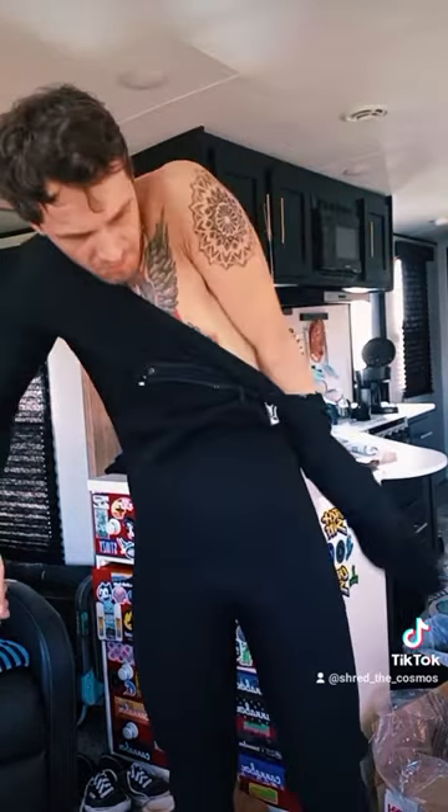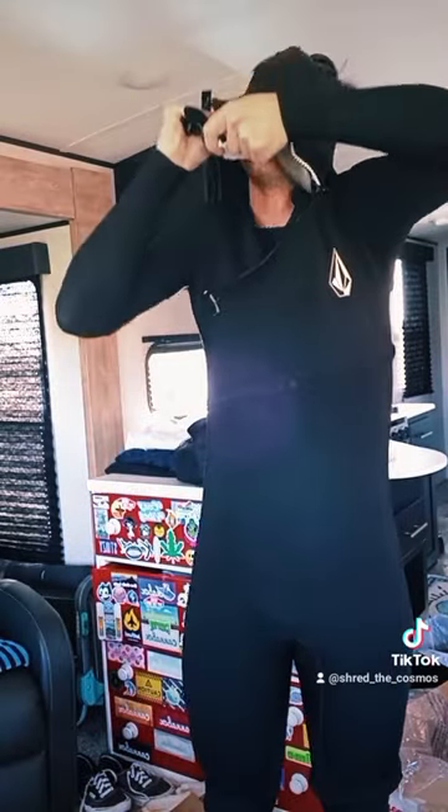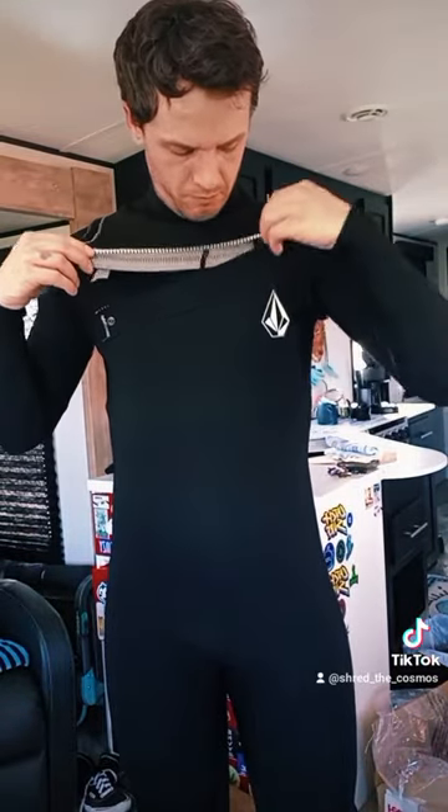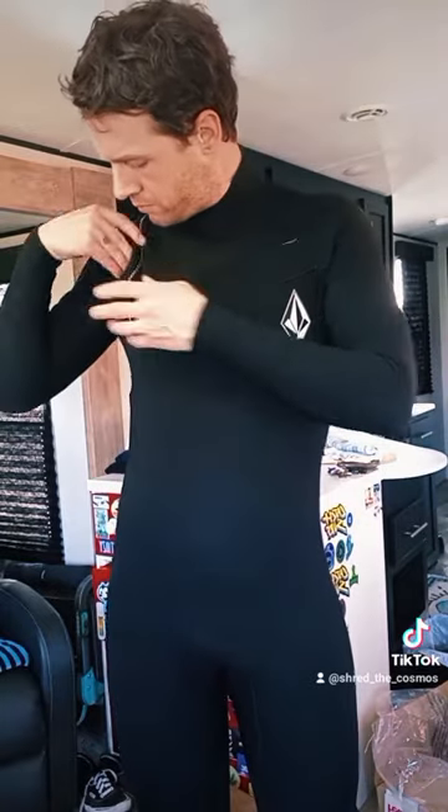It took quite a while to put this thing on — it's so tight. This took a minute or so, pulling the hood over my head. First time I've ever owned a chest zip wetsuit; it's pretty rad. There's even a little ring in there to keep your car keys in.